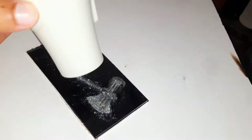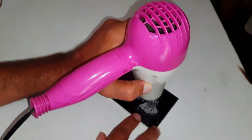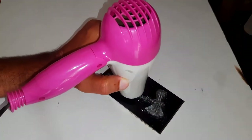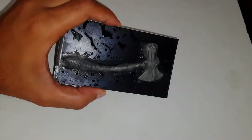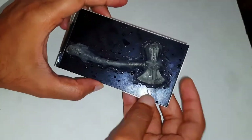The hot air will melt the glue and will cover the gaps, because we don't want the resin to leak from the gaps. I kept the mold in the freezer to cool down quickly.